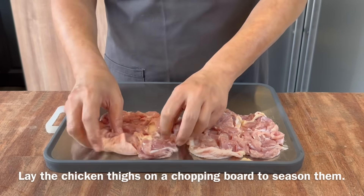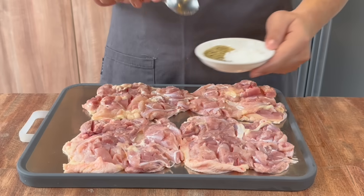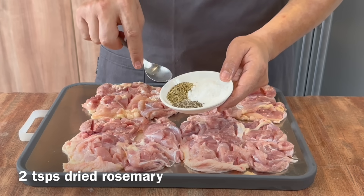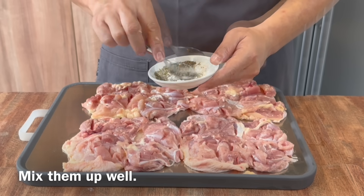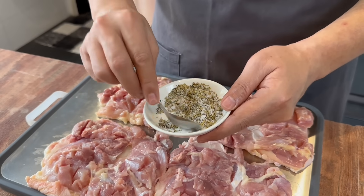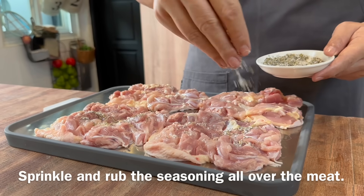Now we'll season and marinate our chicken — lay them flat on a board like this, so that it's easier for you to marinate. For the seasonings, we need 2 teaspoons of salt, 1 teaspoon of black pepper, and 2 teaspoons of rosemary. Mix them up well together. I'm using dried rosemary over here; of course if you want to use fresh rosemary, no problem at all. Just mix them up well, then rub and sprinkle liberally on the chicken.